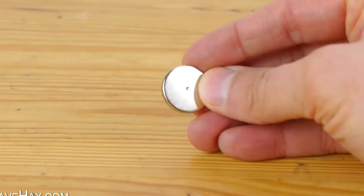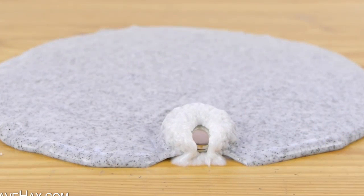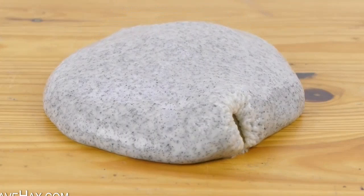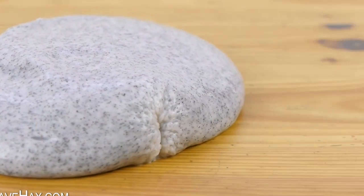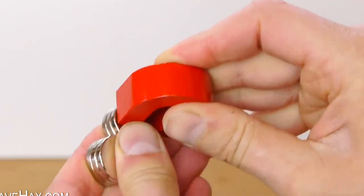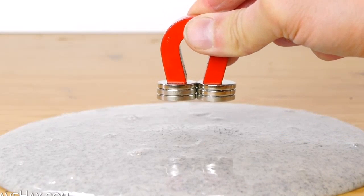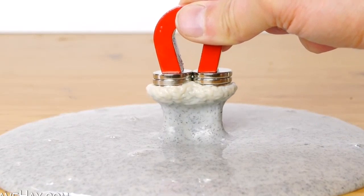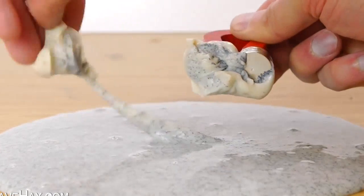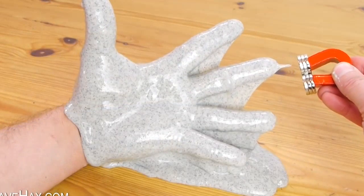These neodymium magnets are really powerful and you can watch what happens when they get stuck into the slime. Pretty cool, huh? I have speeded up some of the footage so it's quicker to watch. It can be difficult to get the slime and the iron filings back off the magnet. You can stack magnets to make them stronger and watch what happens as the slime jumps up and wraps itself around. It's great fun to play around with and watch it all move.